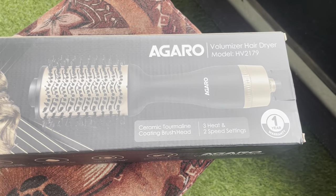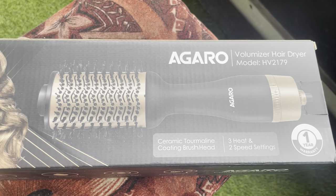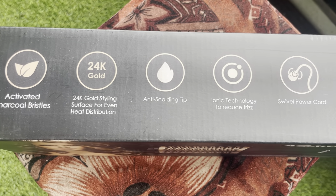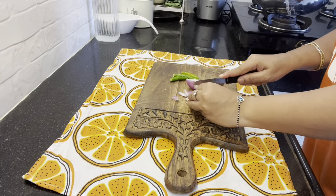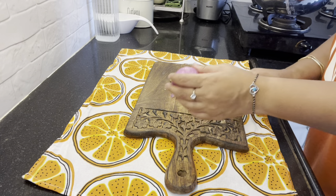This is the best hair tool. It has activated charcoal bristles, 24 carat gold styling surface for even heat distribution, anti-scalding tip, and ionic technology to reduce frizz. Swivel power cord. The price is $1800. You can find it on Amazon — link in the description box.